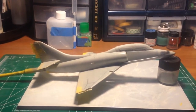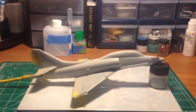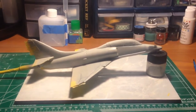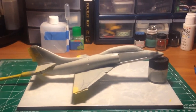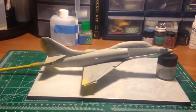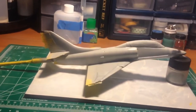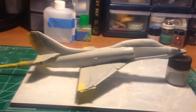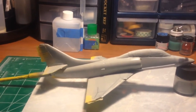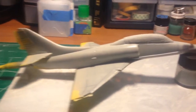Hey guys and gals, just an update on where I am with this Aaron Newlands trainer group build. Unfortunately I didn't get it done — I'm still waiting on paint to dry so that I can mask and finish painting and do some decaling.